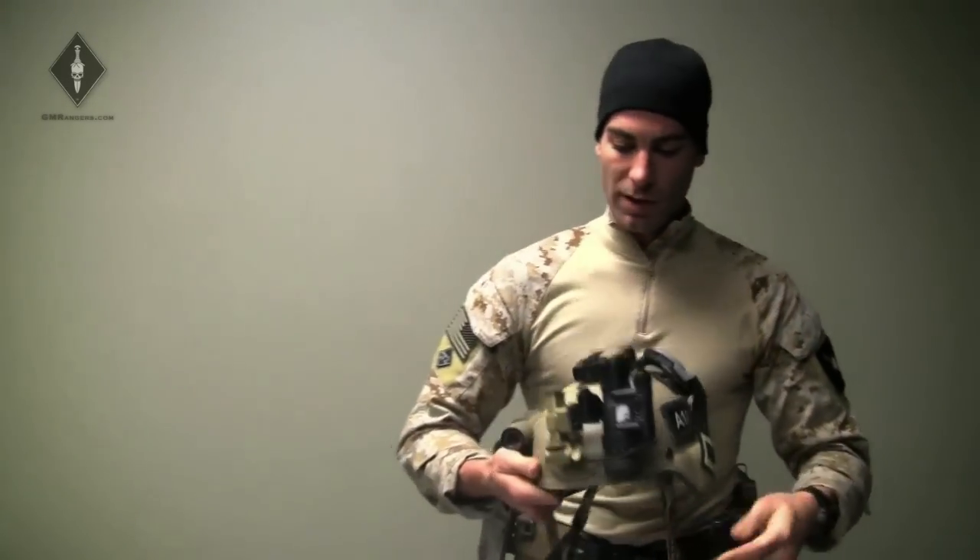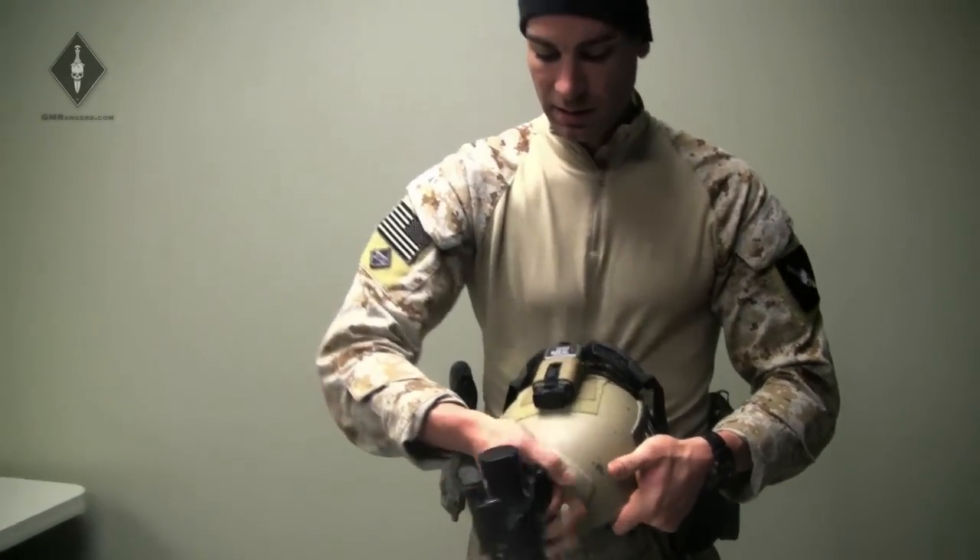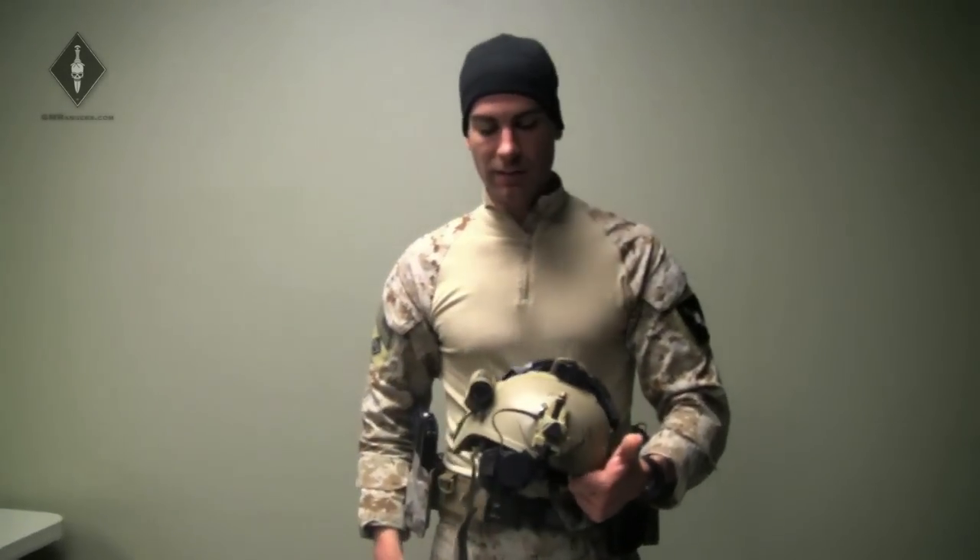All I have to do when I want to kick it out is hit the button first, the Wilcox arm locks in with a click, and then I'm ready to rock.